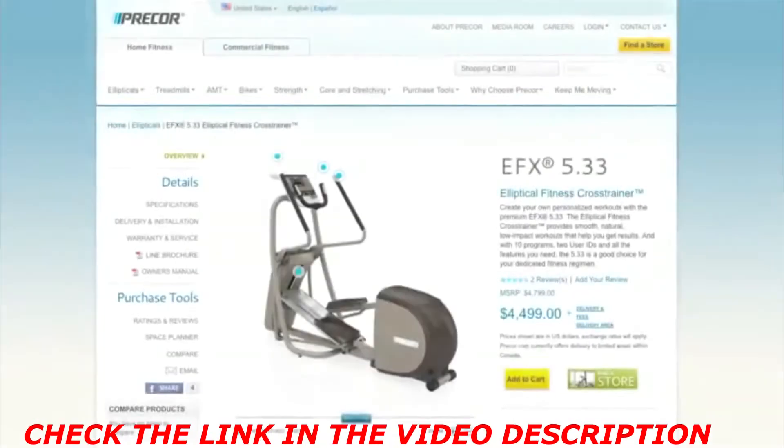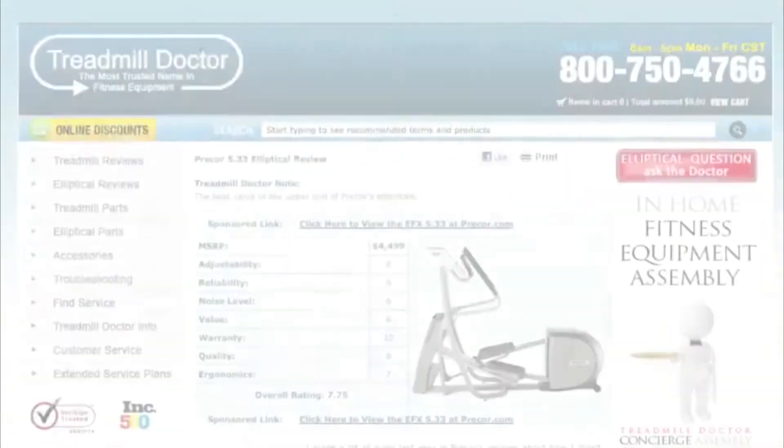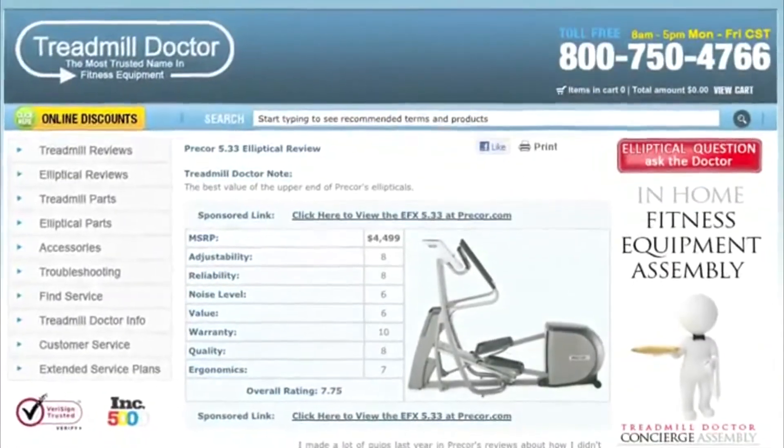Do your research. Visit websites for the brands that interest you and read reviews from real people. Be sure to check out ratings websites.